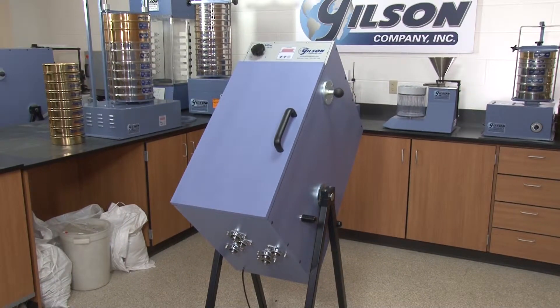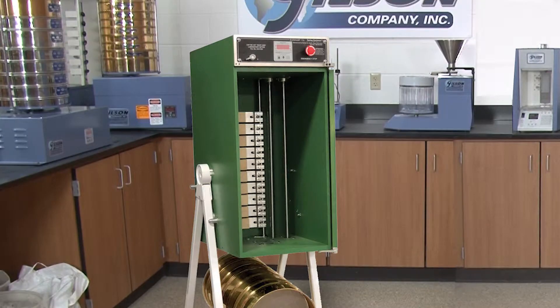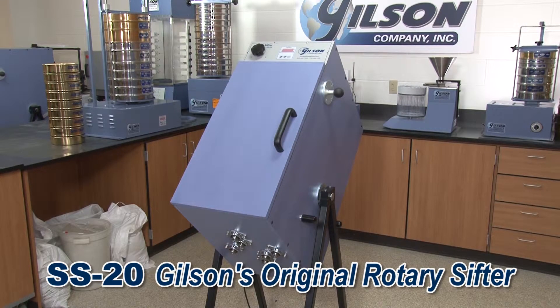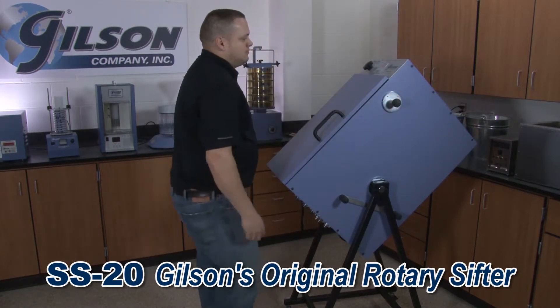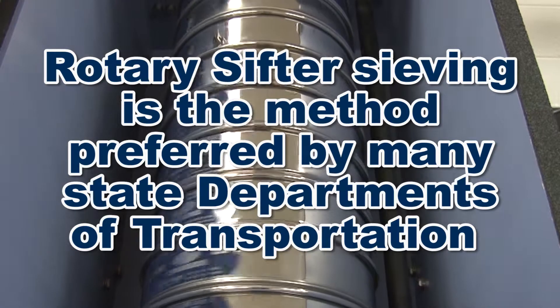The original Gilson rotary sifter, Gilson's advanced silent sifters, and the classic Mary Ann sifter. Backed by Gilson's quality and reliability guarantee, the Gilson SS20 rotary sifter's advanced design offers easy-to-operate functionality with proven accurate results in this time-tested sieving method preferred by many state departments of transportation.